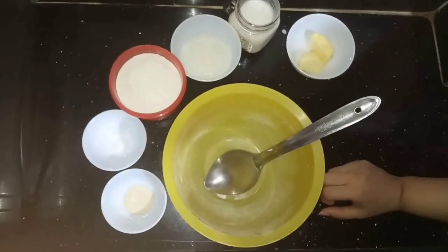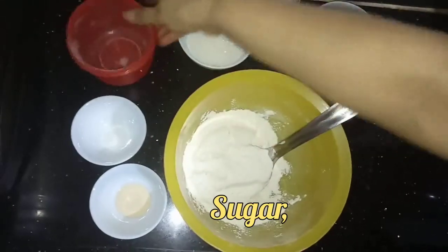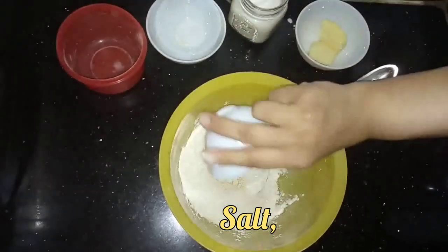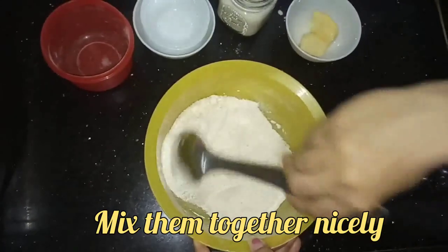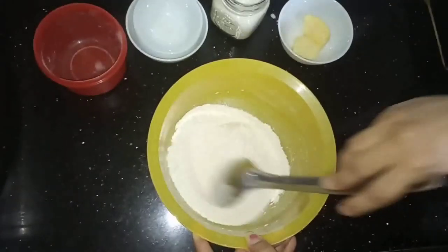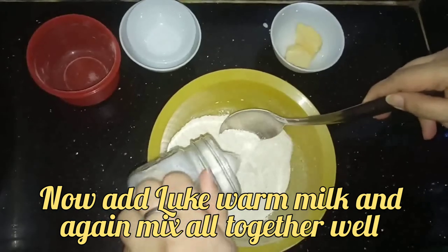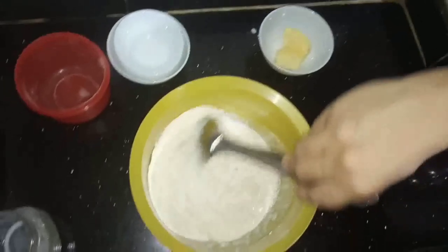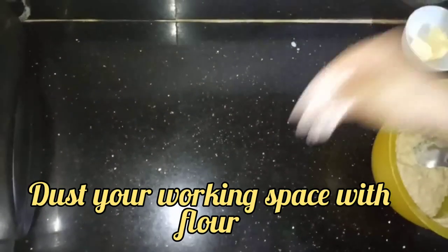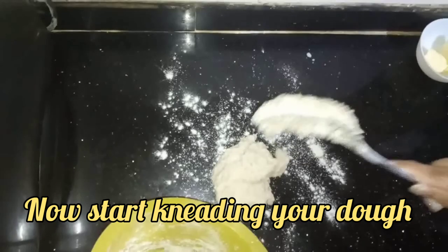Let's start the procedure of making the dough. Add all-purpose flour, sugar, yeast, and salt, and mix them together. Did you know why we add sugar and yeast together? Because sugar is the food of yeast. Add lukewarm milk and mix it well. Then dust some flour on your working space and place your dough on the surface.